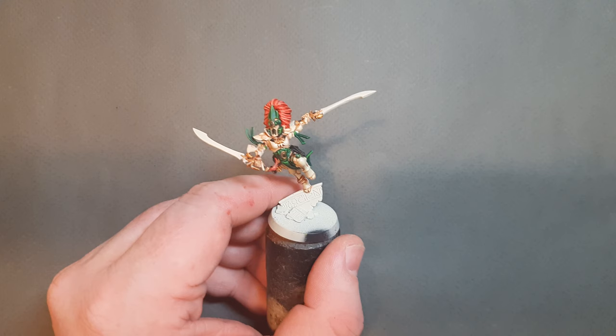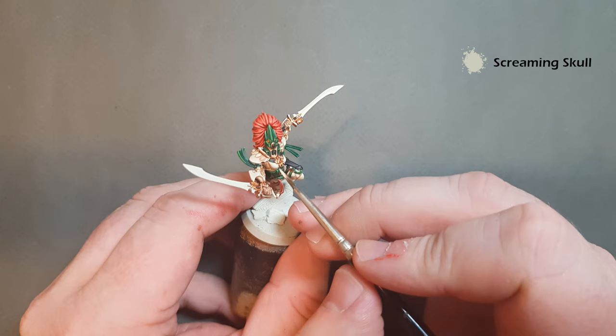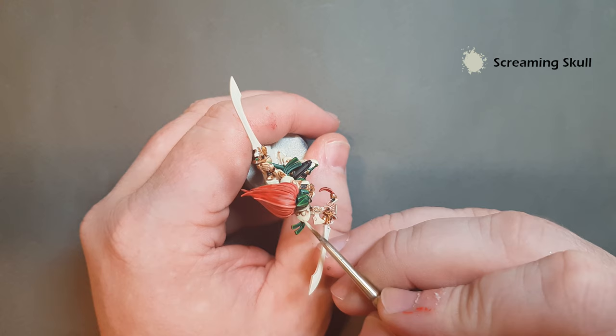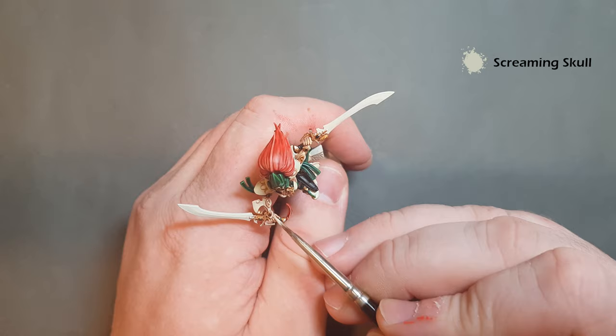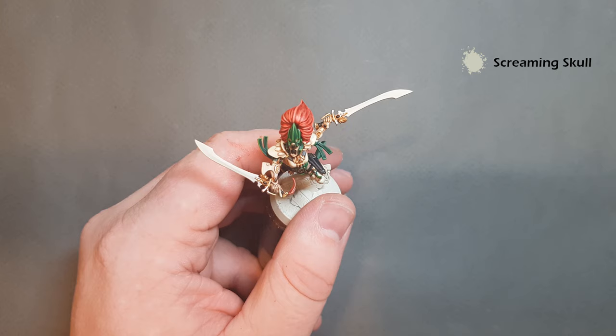Once the Guilliman Flesh has dried it's time to go back in with Screaming Skull and tidy up areas where you may have over-spilled or been a little messy. This is a fairly straightforward stage - just take your time, blend it up nicely. There's no rush. This gets it to a level ready for the highlights, making sure there's not too harsh a transition from the highlights to the color underneath.